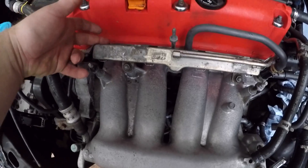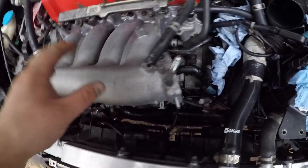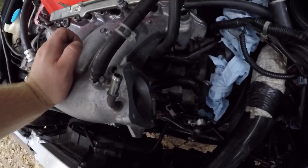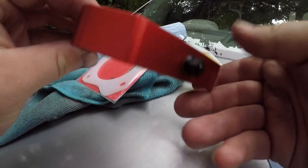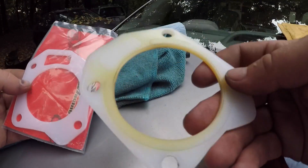All I need to do now is put my P2R throttle body spacer on, and then I can get the throttle body on. I'm going to have two spacers for my throttle body because I've been running it with one for a while.